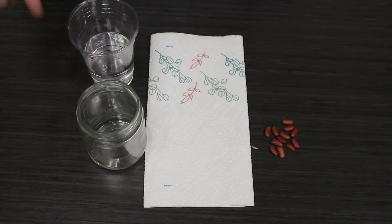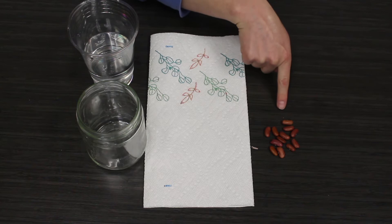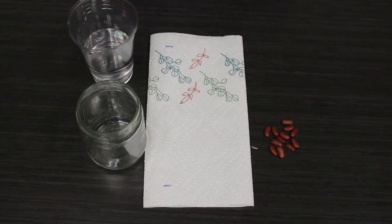We're going to get our supplies ready in just a few minutes: a clear glass jar, some paper towels, some seeds, and a little bit of water. Let's get started.